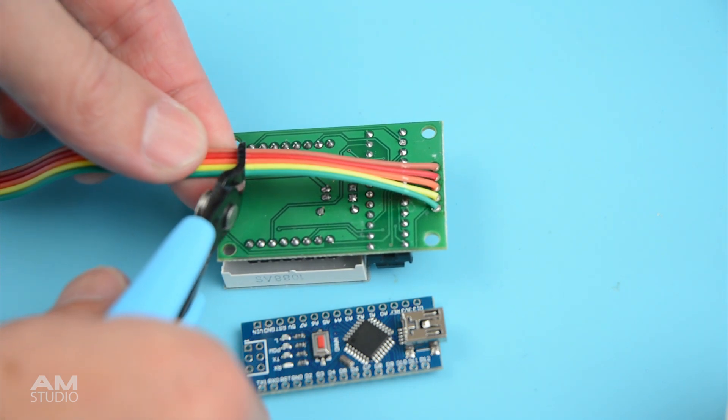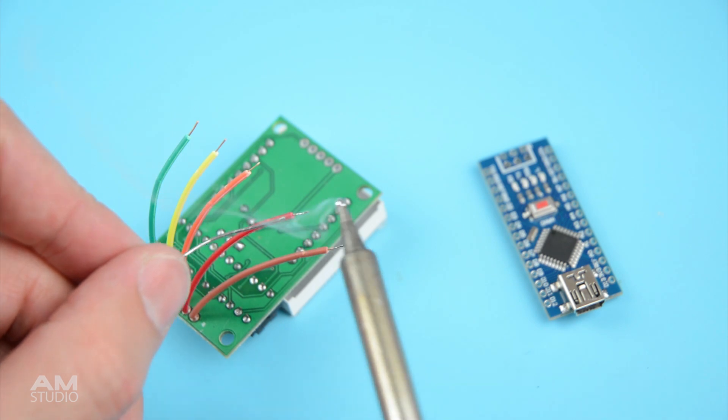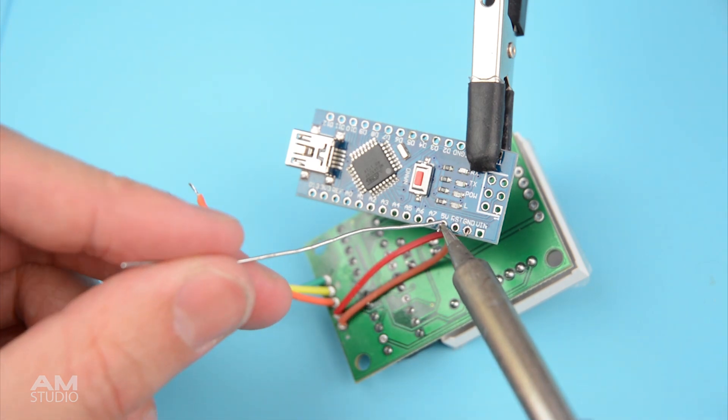With the wires soldered to the display, shorten the length and separate each wire. Strip the ends of the wires and then tin with solder. Next begin to solder the 5 wires from the display to the Nano board.